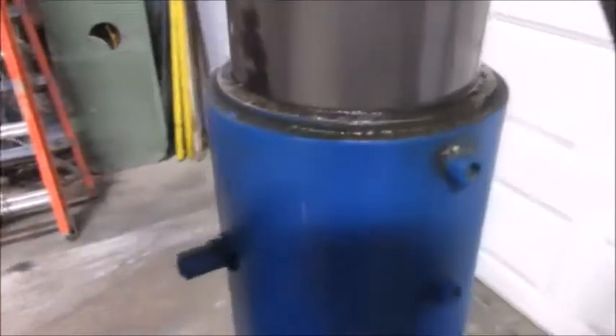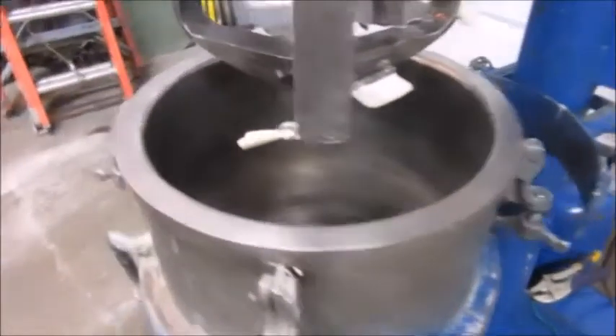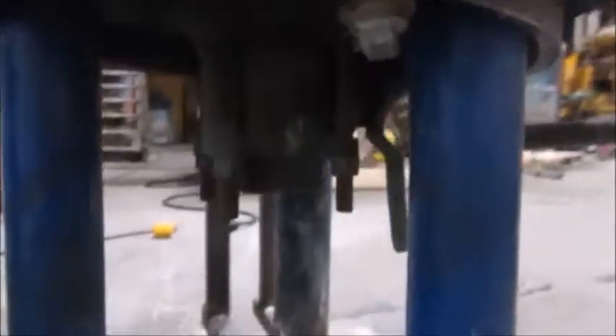The seal seems to be good. It's got a tank holder. The tank is jacketed for cooling, and it's got electric heat bands on it. The jacket's code stamped for 15 PSI. Got a ball valve discharge.